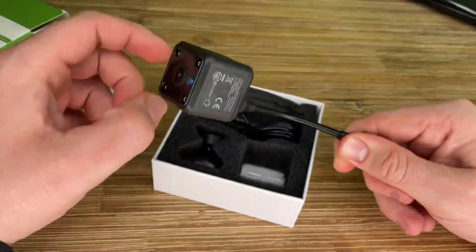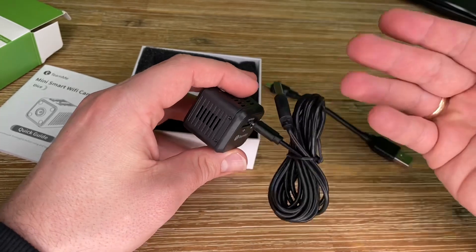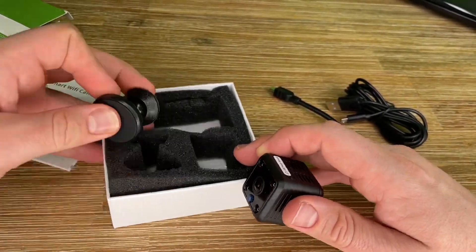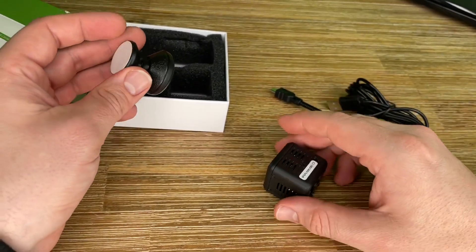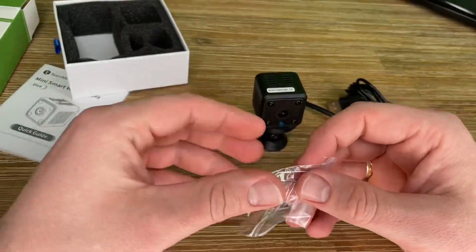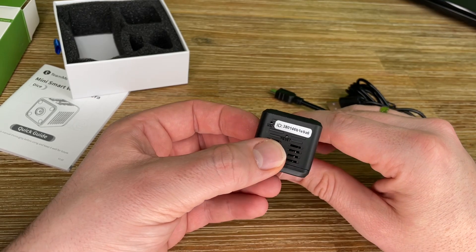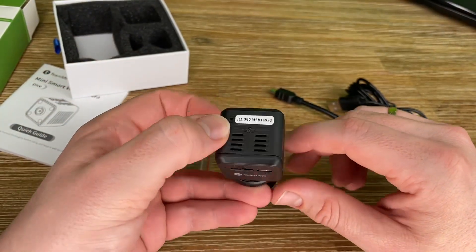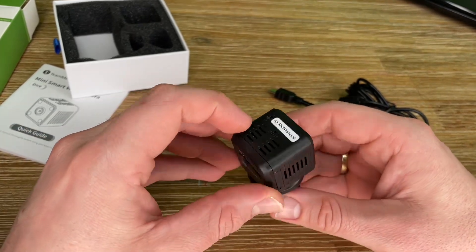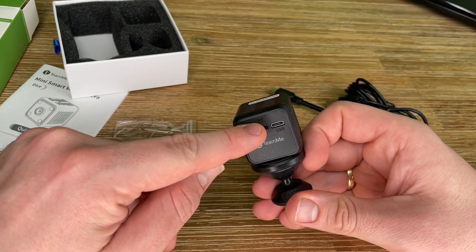The mini spy cam features a 1920×1080 resolution, providing a crystal-clear picture. This portable tiny nanny cam can record while charging all day long — just plug it into a USB charger or power bank for continuous recording. Night vision and motion detection are built in with non-disturbance IR LEDs, providing better 1080p full HD quality in images and videos even in the dark. When motion is detected, the mini cam records and sends an alert notification to your phone immediately.